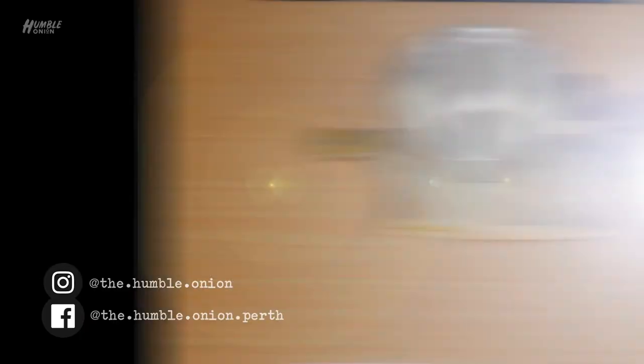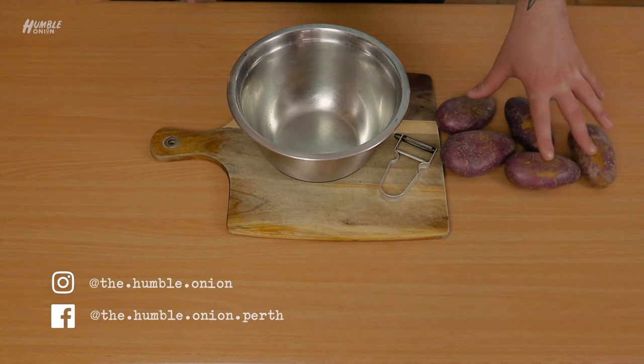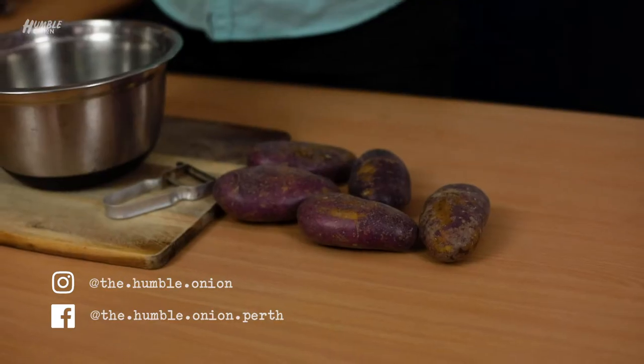A seemingly simple, innocuous activity, but actually I've got some really great tips that'll make sure you never serve lumpy slop ever again. First thing we've got here is some royal blue potatoes. I think these are the best — royal blues are the best mashers.